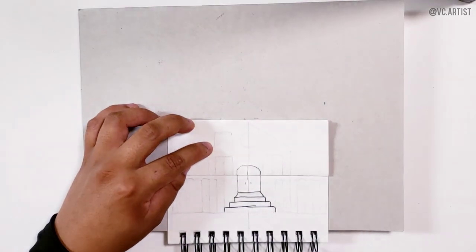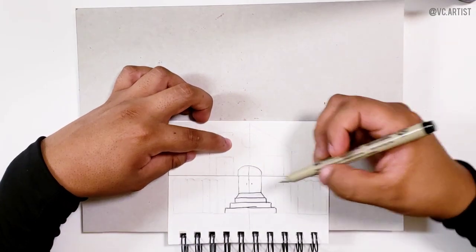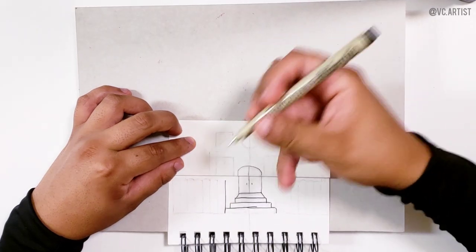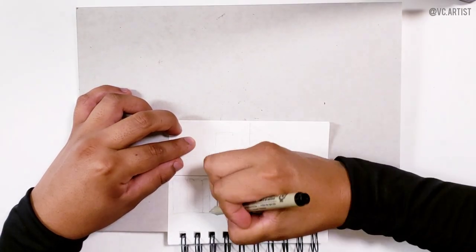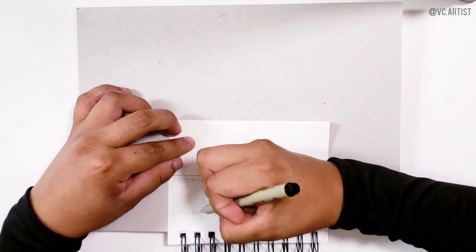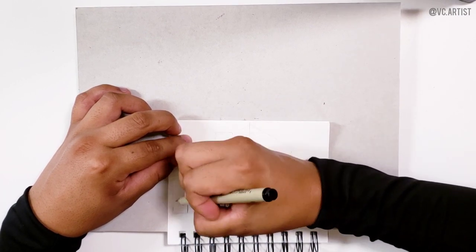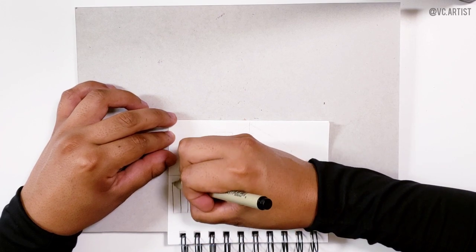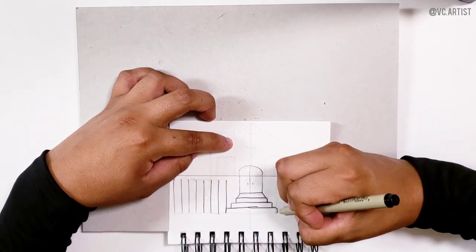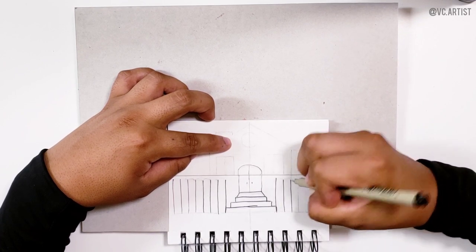We're going to draw a line here so you remember not to cross it, and then we are going to start drawing the fence. To draw the fence, we just do lines and leave a little bit of space. Try to make sure that each one is even to make them the same size. You don't necessarily have to measure with a ruler — you can just try to calculate to make them look as similar as possible.